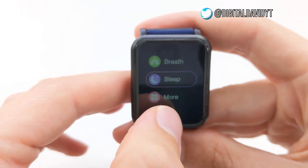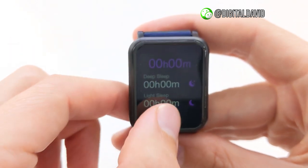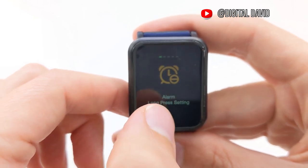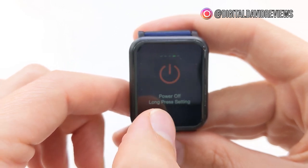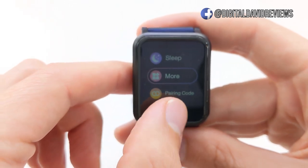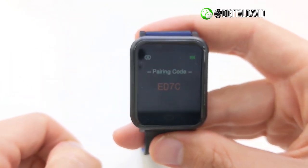Next, we have your sleep settings. You can see your deep sleep and your light sleep and how long you slept. And then we have more settings right here — so that'll show us we can set an alarm, we can do do-not-disturb, we can find the mobile phone, and we can power off or do a reset of the fitness tracker. And last but not least, we have the pairing code. So let's go ahead and grab that now because we're going to be ready to set this up with our mobile phone.